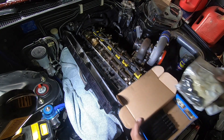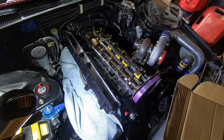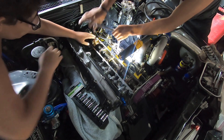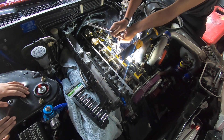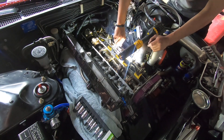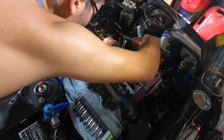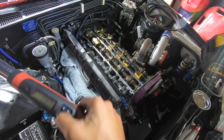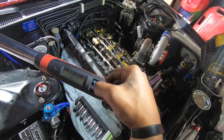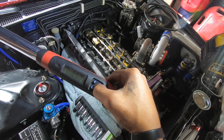Here are the head bolts — washers, all ARP. We do three sequences tightening them down: first at 50, then at 75, and the last one at 105 foot-pounds, which is what ARP recommends.